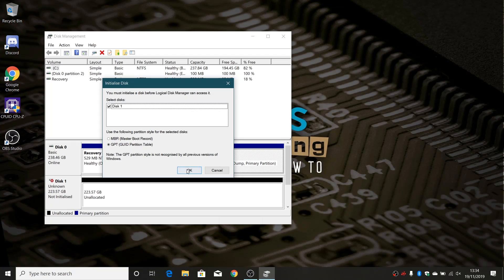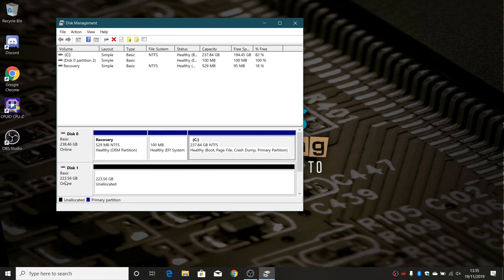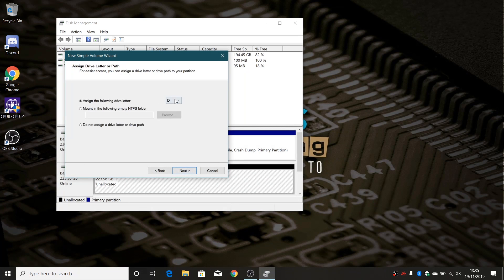You should get the 'Initialize Disk' dialog come up — if it's not a new disk you possibly won't get this. Select Disk 1 and click OK. As you can see, it's showing Disk 1 basic, 223.56 gigabytes free but unallocated. We need to attach a drive letter and format it, so right-click on that and choose 'New Simple Volume' and follow the wizard through. You can partition the drive into multiple partitions if you want, but I'm going to use the full size of the drive, click Next, and assign it drive letter D.